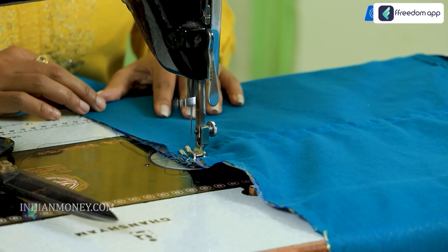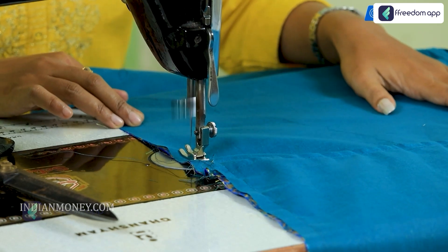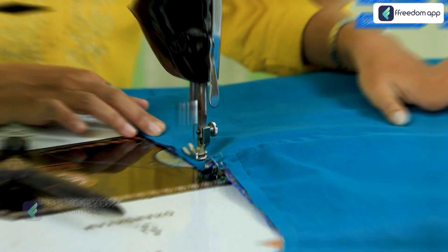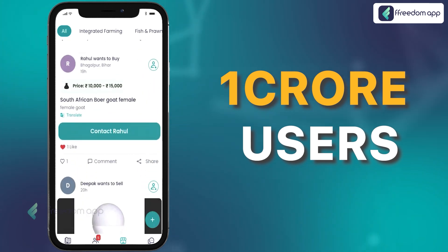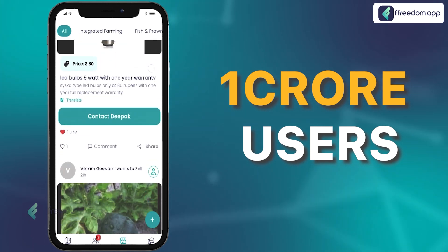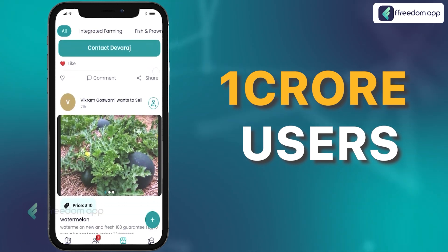You are going to learn practically in this course, and after you complete it, you will also receive a certificate. Not only this, once you have mastered the art of creating traditional langa blouses, you can also sell your creations to over 1 crore users at Freedom App's marketplace.